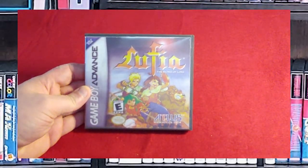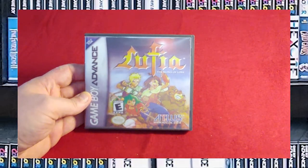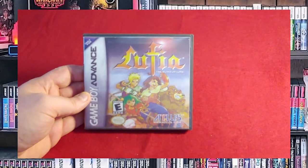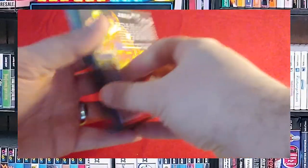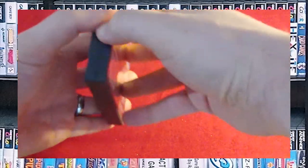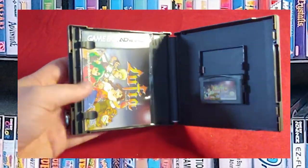Lufia: The Ruins of Lore — it's an Atlus game. Shout out to Atlus — buy it! They're in such a low print run. If you don't like it, wait two or three years and resell it for higher than what you bought it. But I love Lufia — it is my favorite RPG series on the Super Nintendo, so I had to pick this up as soon as I saw it. I bought it brand new. There's the game, custom game case, and the booklet in an acid-free bag. Those are acid-free bags — basically a rip-off of the comic book industry.